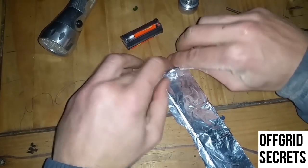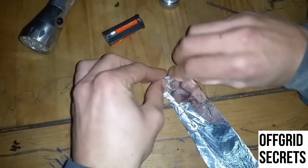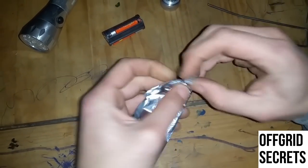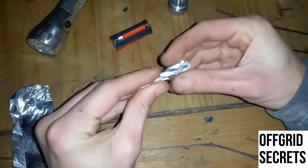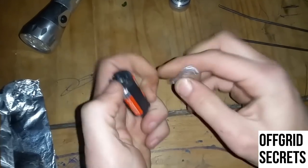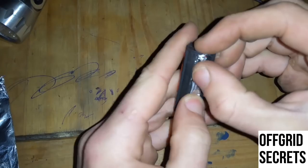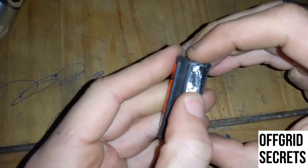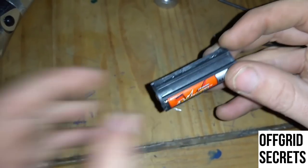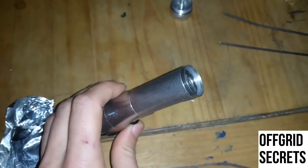It doesn't need to be beautiful, it doesn't even need to be that thick — this might actually be too thick, but that's probably good enough. Something like that. As long as these two points make contact, that's all you need to do. Then you put this back inside the flashlight.